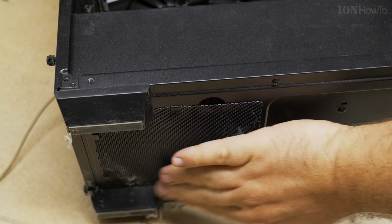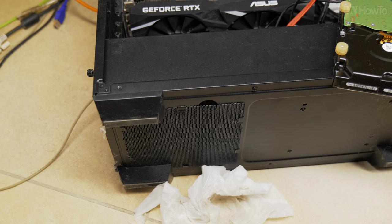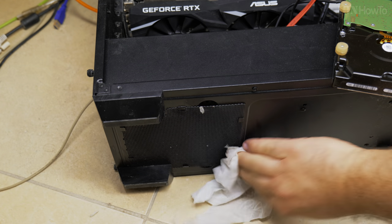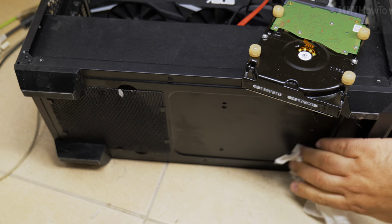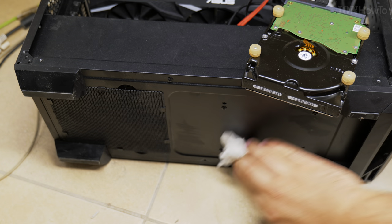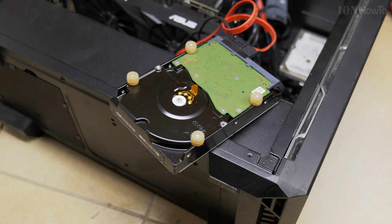My case might be different from yours, but most computer cases now have a kind of metallic mesh filter. It's designed for the dust to collect there so it doesn't go inside the system — you don't want all this dirt going into your computer.